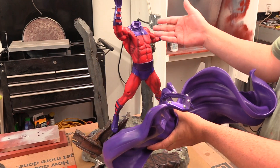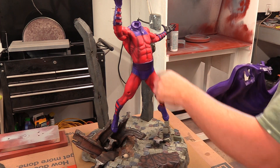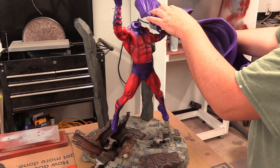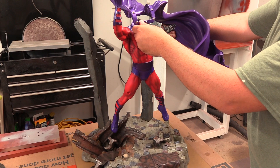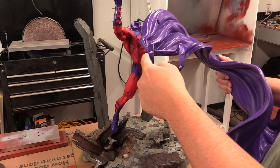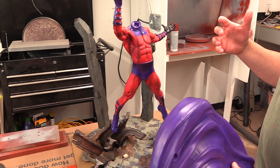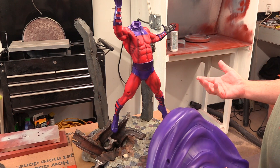I understand you want to change a head, but if this piece is going to be purple and this is going to be purple, why not have it connect into the upper body with this piece already molded to it, and then you can change the head. By putting this stuff over the shoulder you run into a lot of issues. You have to paint all this here, and you have just this thin area holding up all this weight. It doesn't really make sense.